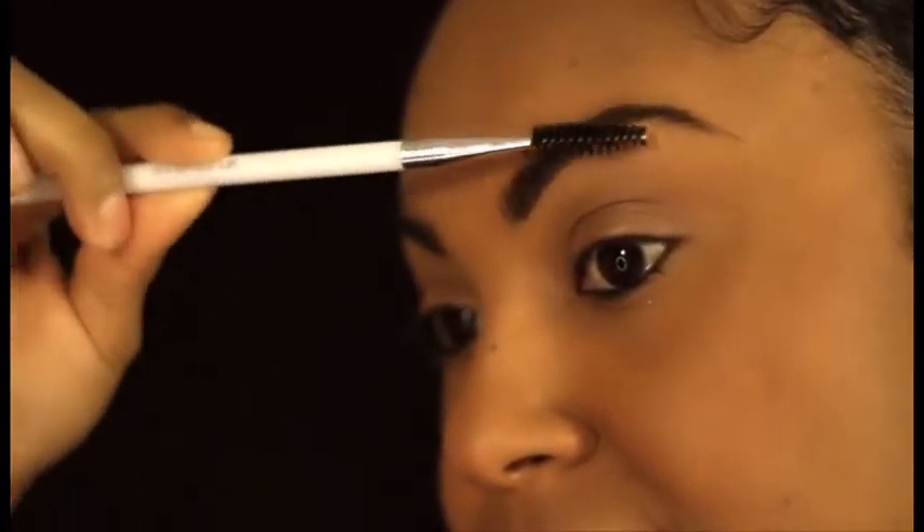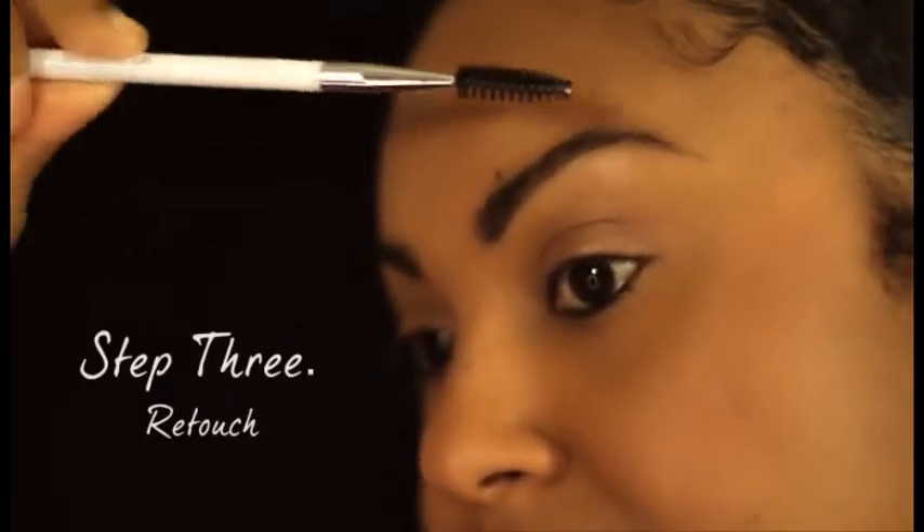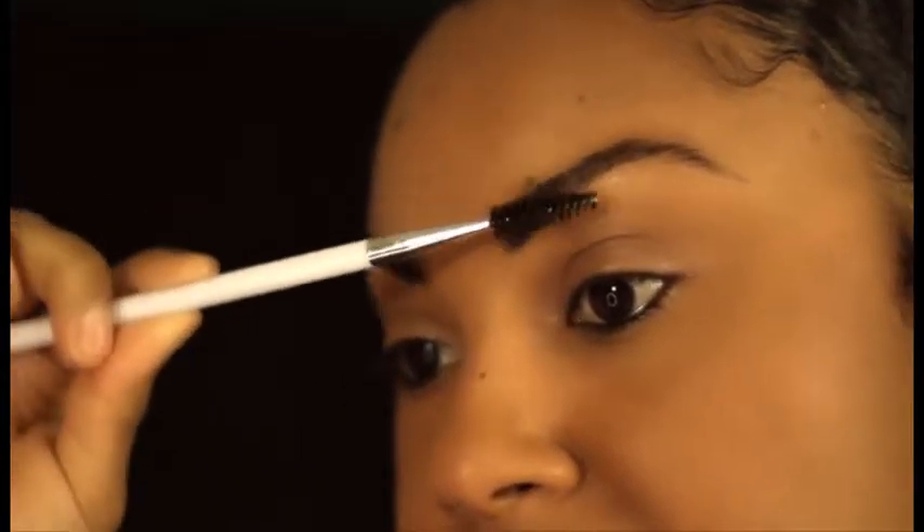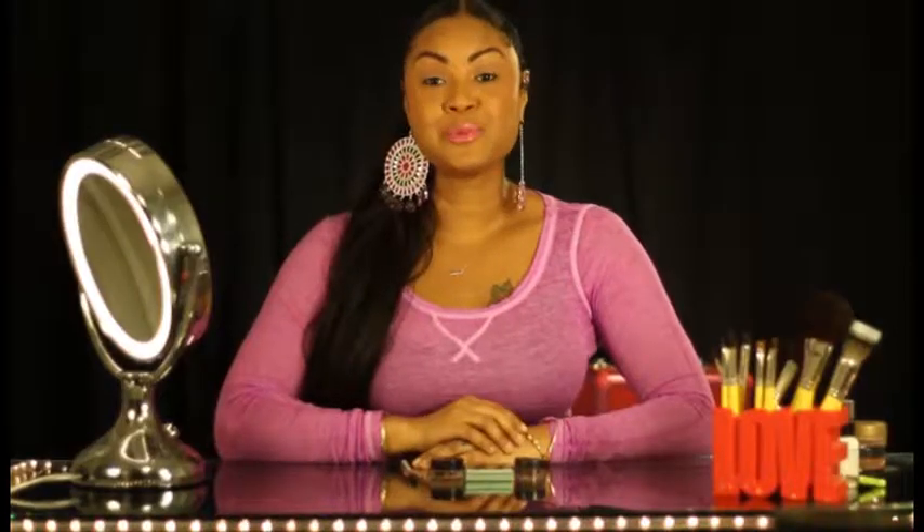Last is the retouch step where you'll take your spoolie and just comb the brow so that it gives a more natural look to the parts that you filled in already. Well my delicious beauties,